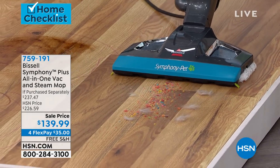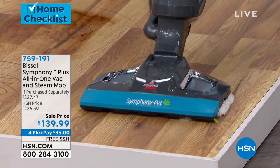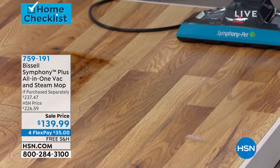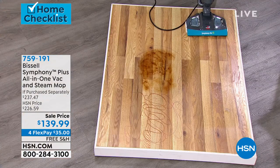All that stuff — awesome. Nice long cord, even the fine stuff, even the fine little particles, completely gone. Now, what's really cool and really neat, that dry stuff does not mix with the wet stuff.